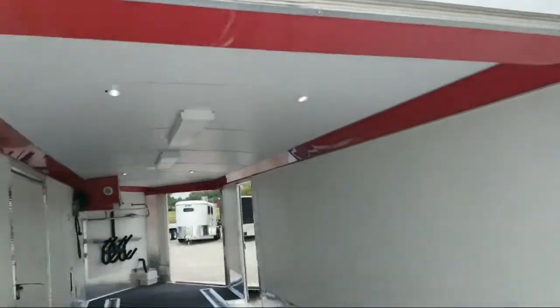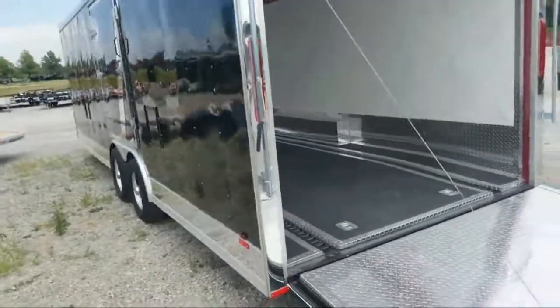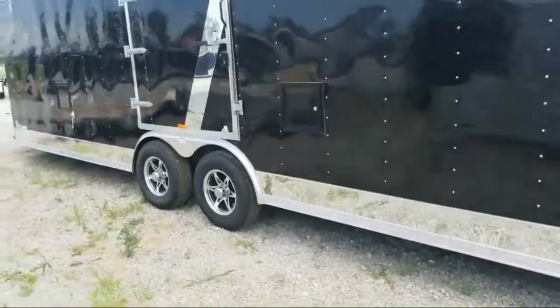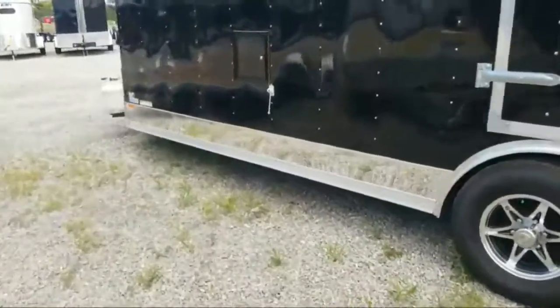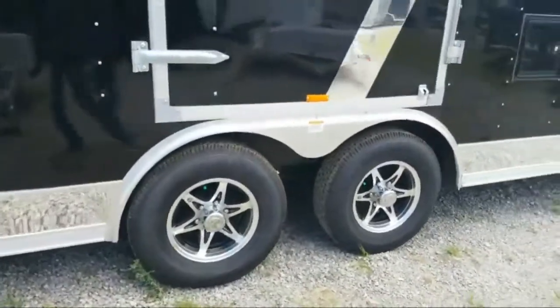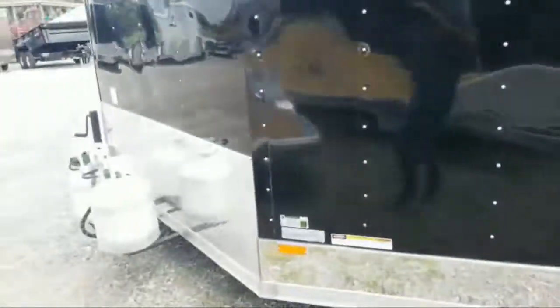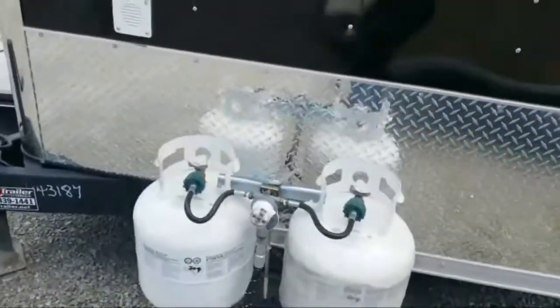Take a look on the outside — it has chrome down the side, aluminum wheels, and a chrome strip right in the middle with chrome at the bottom. Sharp aluminum wheels with radial tires. This unit has two 5,200-pound Dexter torsion axles. Those are the propane tanks that the furnace runs off of.